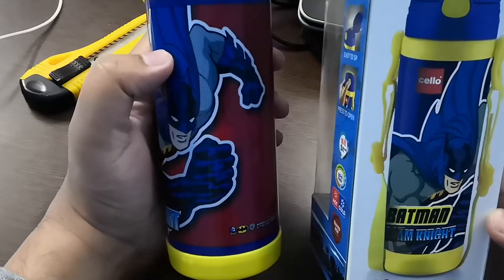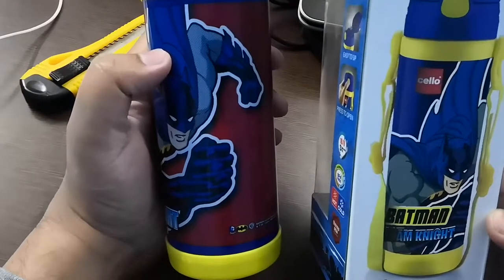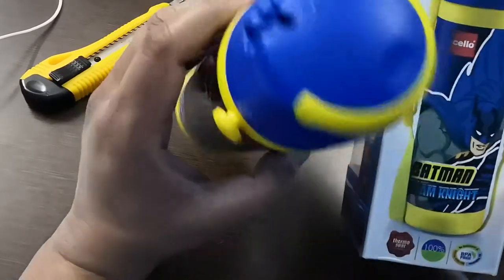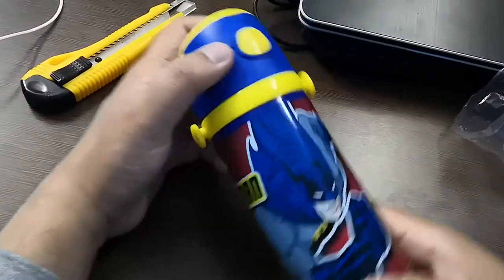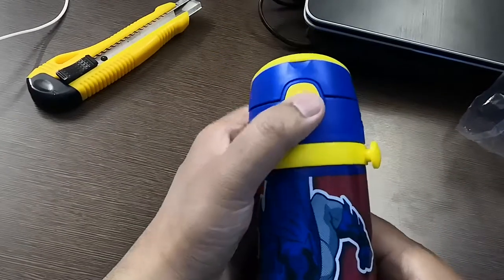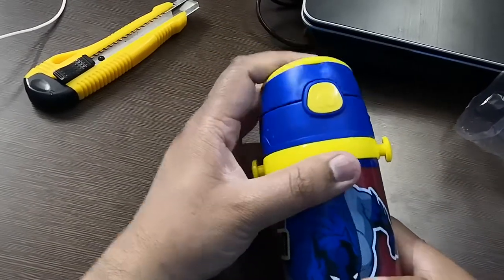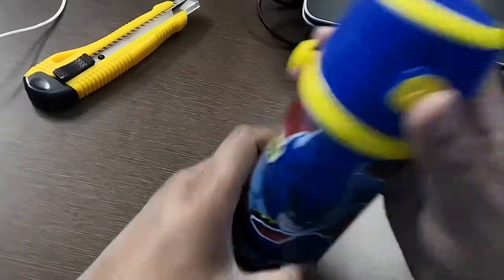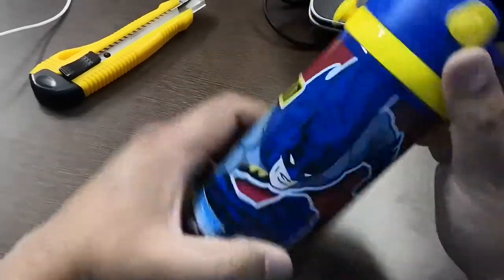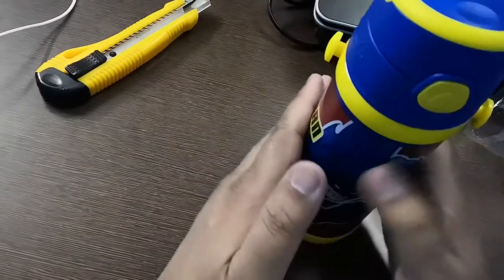The water bottle is insulated. This water bottle is good — I thought it was good quality. Sallu quality is better; it looks good overall. Even colorful. So this bottle review is done.